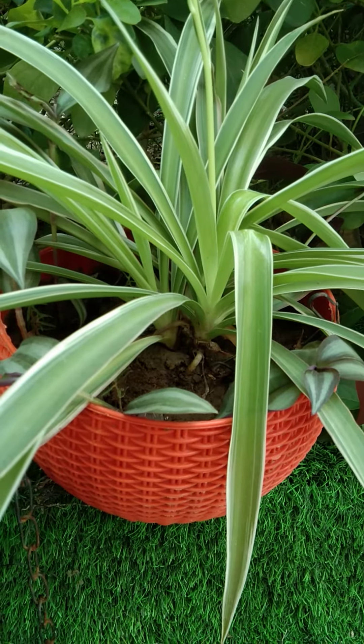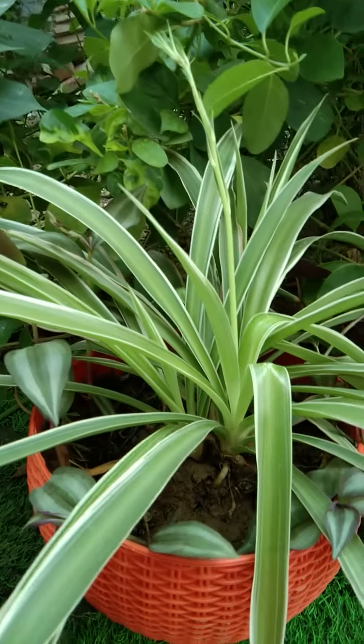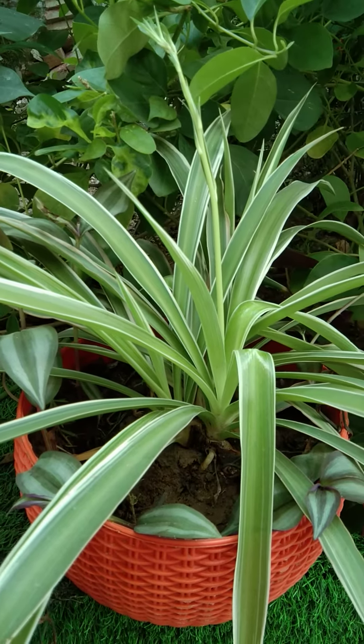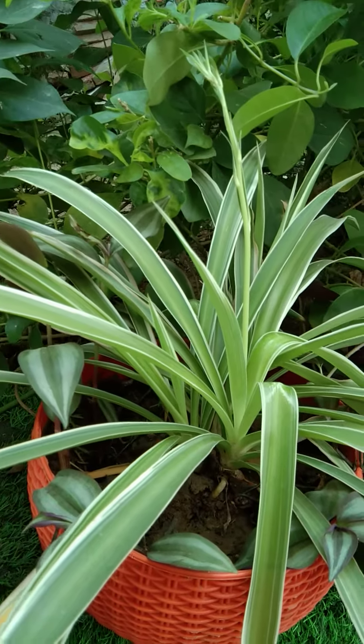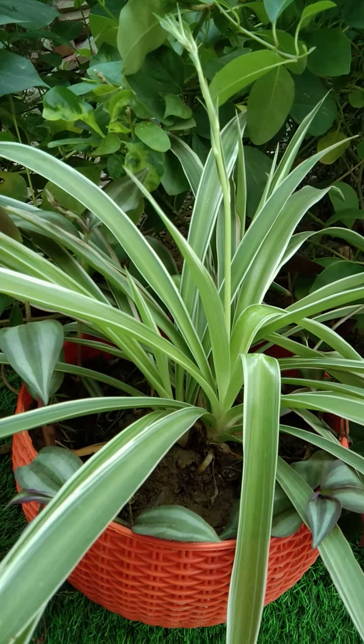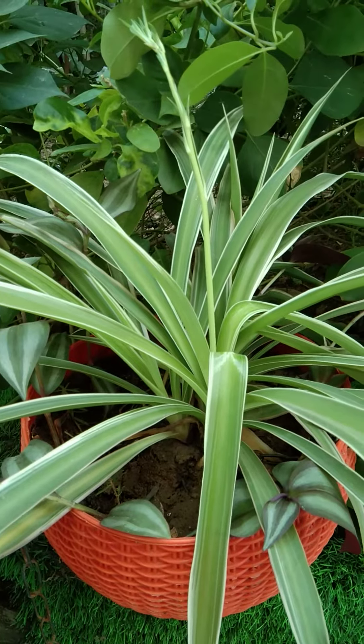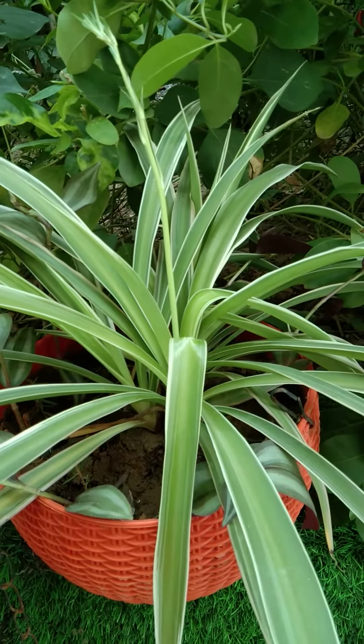Hello viewers, how are you? I think you will all be happy and happy Sunday to all those who are working. So, let's talk about a new plant called Spider Plant.